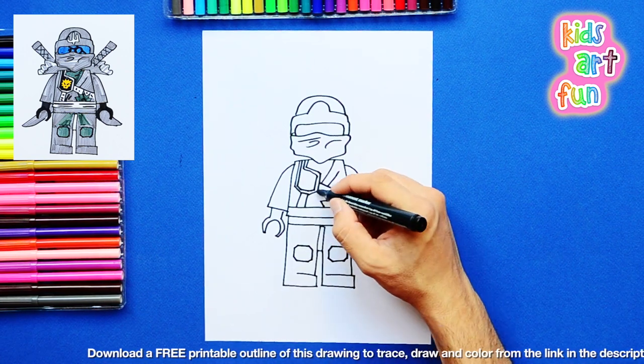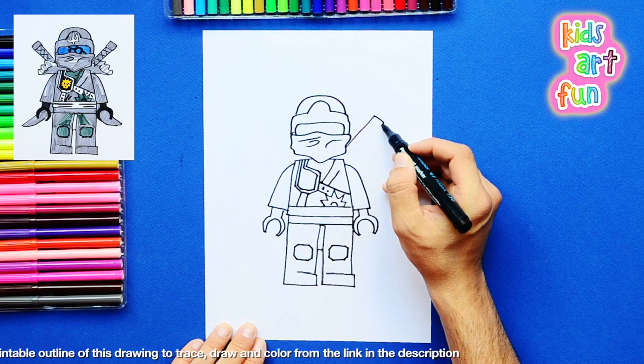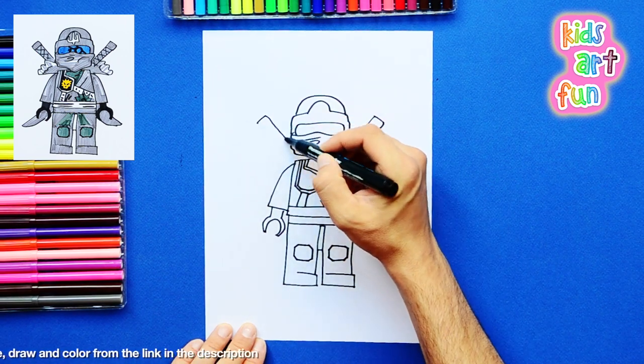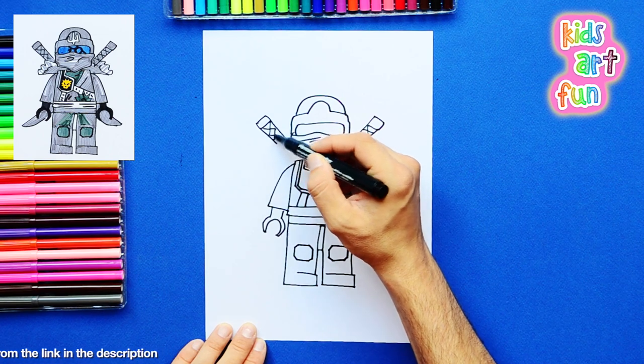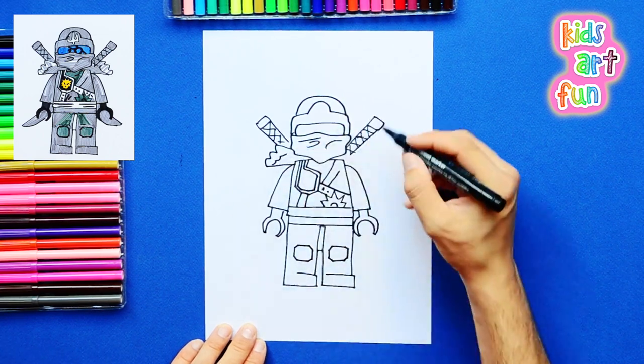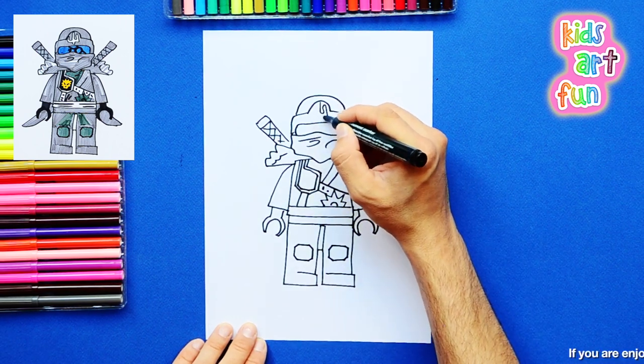Am I doing this part right, Papa? Yes, you are doing it exactly right. Oh good, I was hoping you would say that. And his big ninja swords — he can just reach over his back and grab them out. And you're toast.